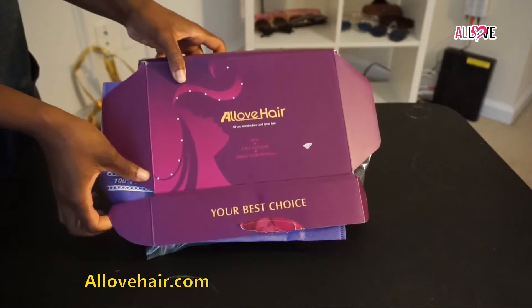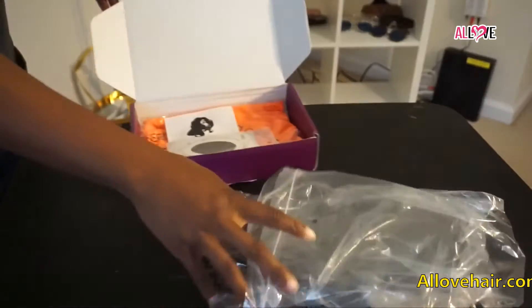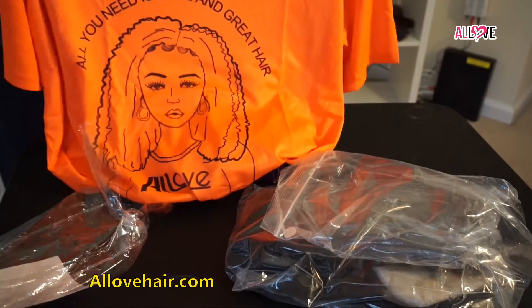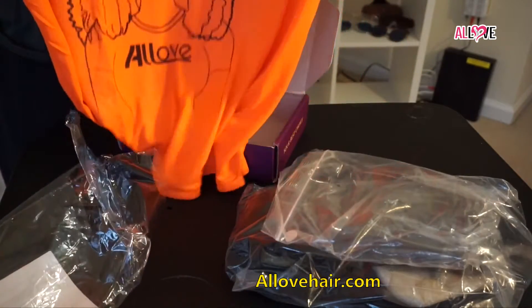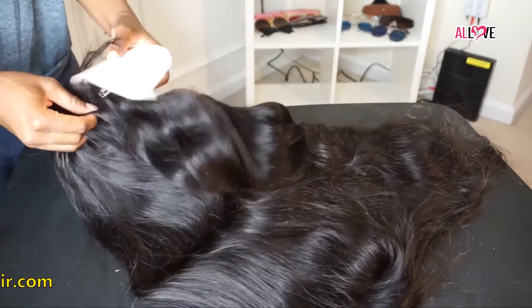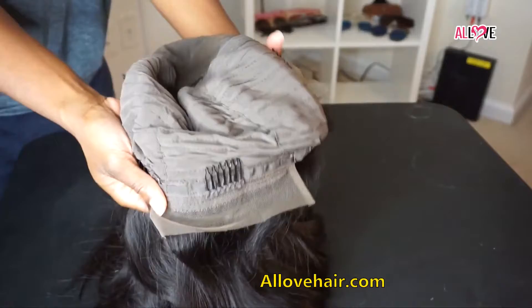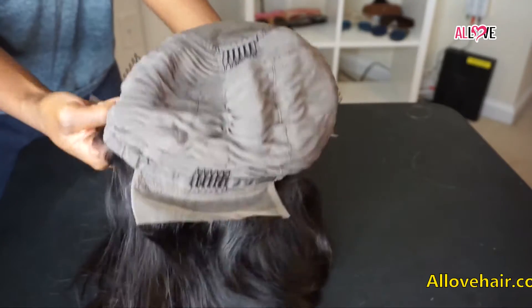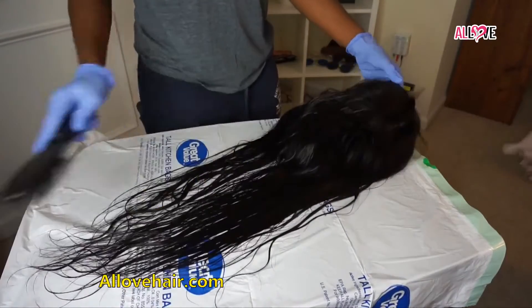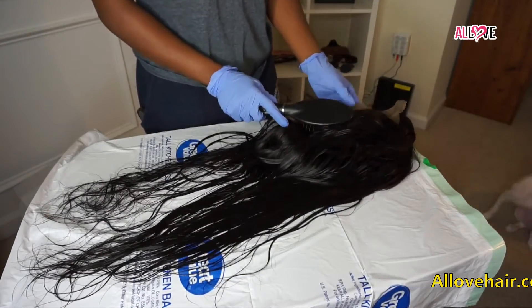Now I'm going to show you how the package comes. It comes packaged really nicely. They include lashes, a wig, a wig cap, and also a shirt with their logo on it, which is really cute. This is how the unit looks straight out of the packaging — really nice, no foul smell at all, just smells like hair. It has tracks at the back, lace at the front, and four combs, but I removed the combs because I never need them. Then I went ahead and shampooed and brushed out the hair.